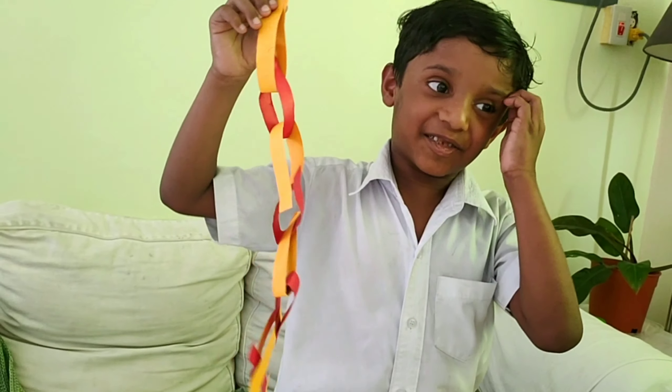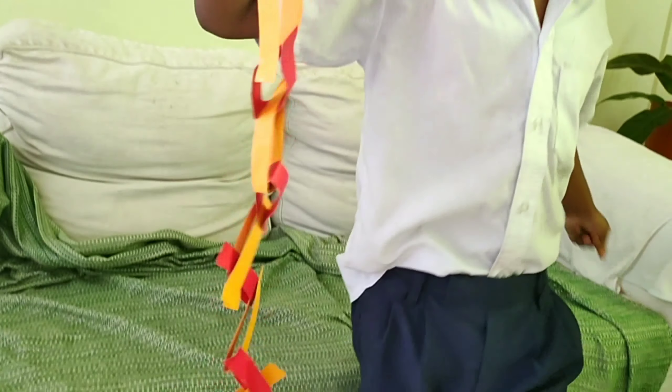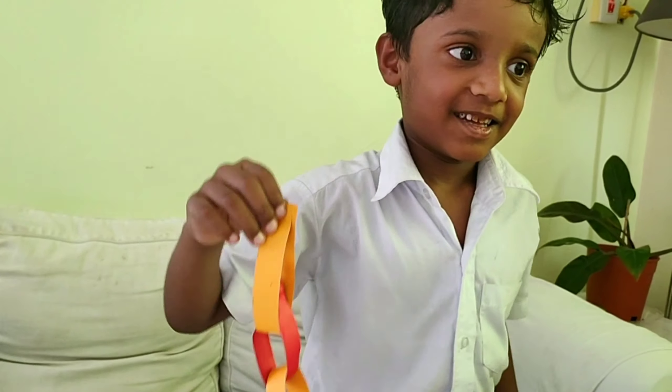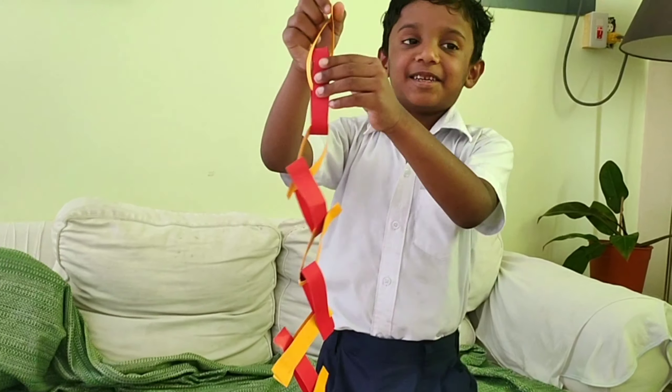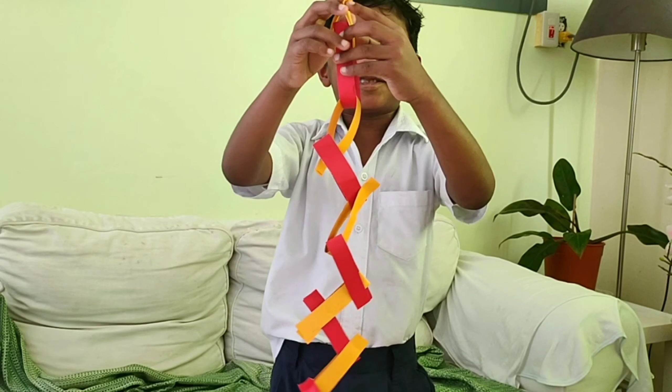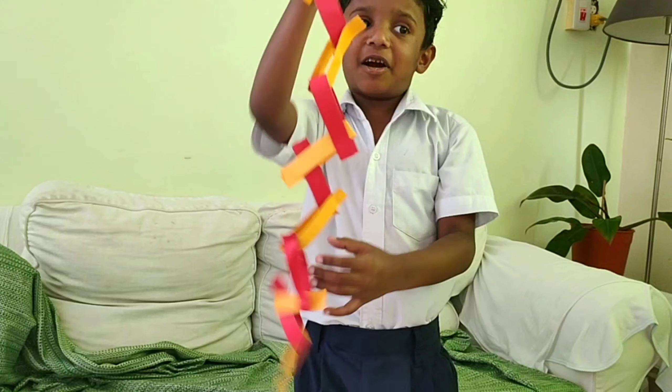Hi friends, this is my paper chain activity from school. How did you make it? I made the glue on the stick and the mom just cut.